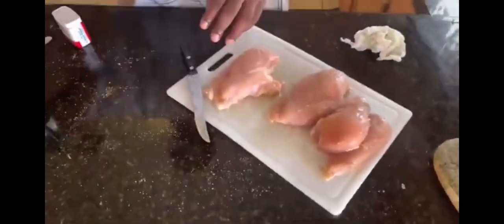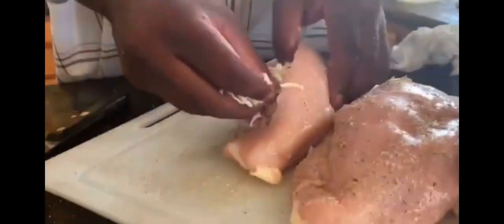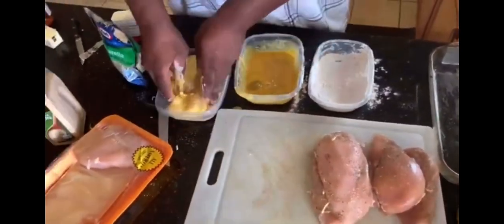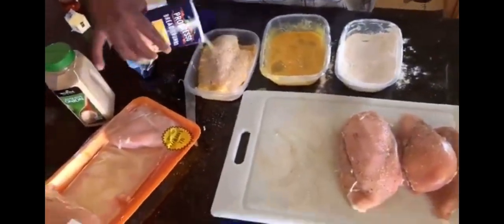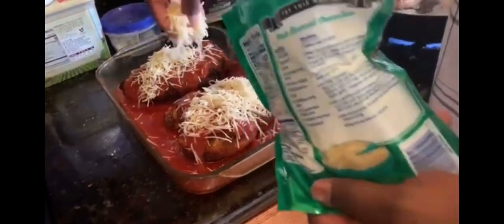Seasoning my meat for my stuffed chicken breast with mozzarella cheese. Stuff it, pack it in there real nice. Put it in my flour, then my egg wash, and my breadcrumbs. My oven treats at 360 for 20 minutes. Got to fry it a little bit. Put my tomato sauce down, tomato sauce on top, put my Parmesan cheese. I think I'm going to be in the game today — soul food, Asian food.